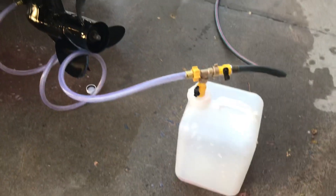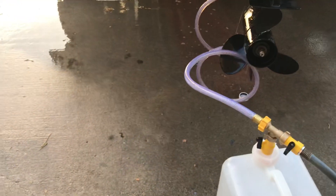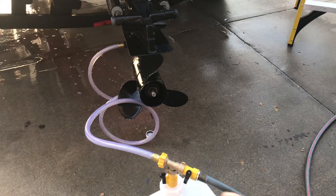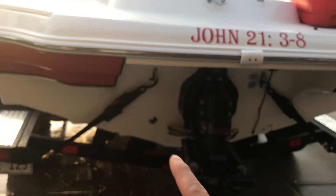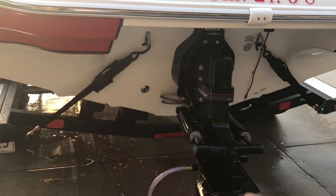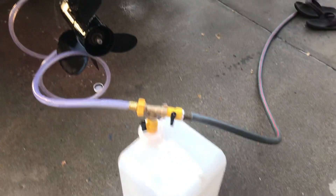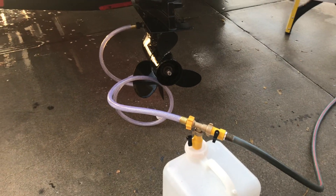Of course, while I was warming it up I was running water here using this system setup at the back. After the first run to warm up the engine I used regular faucet water. After releasing all the water from the engine — it comes out to the drain plug here — I filled this up with five gallons of Stabil RV Marine Premium Antifreeze.